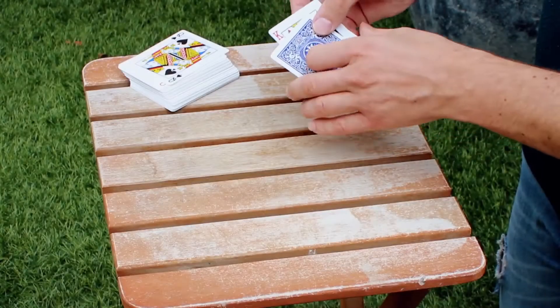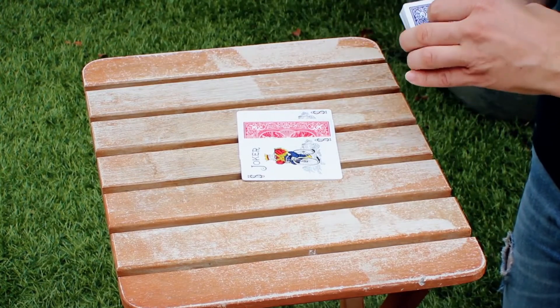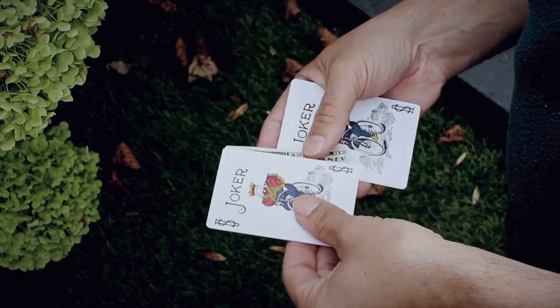Completely hands-off, you can use it to change the back color of a playing card, or you can choose to change it into a completely different object like a bill.